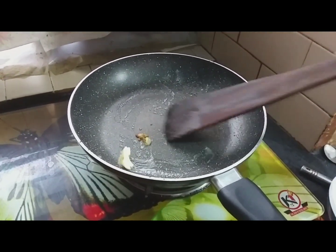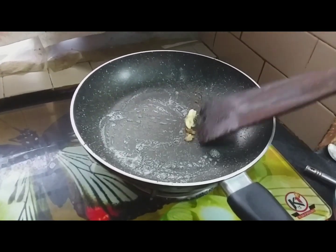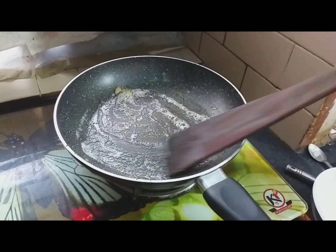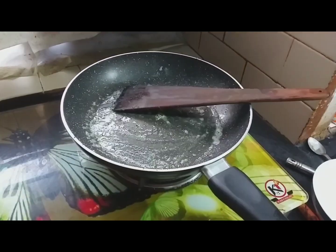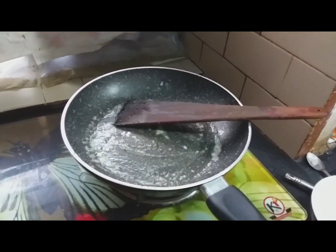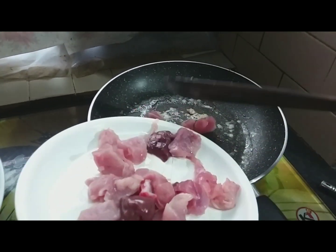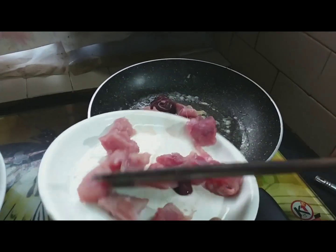We can also make a lot above the leather. It is a good thing. Let's do this and make it look better. This is how we will make it look better.